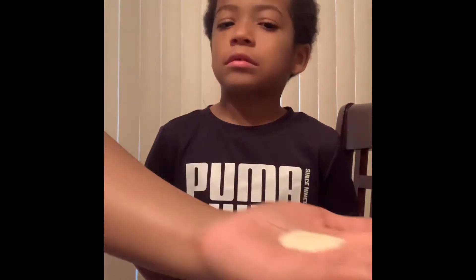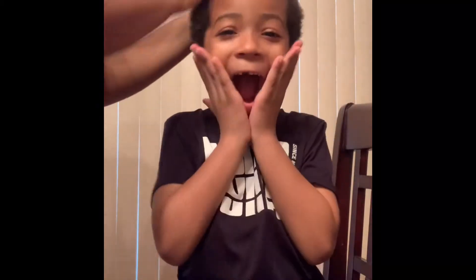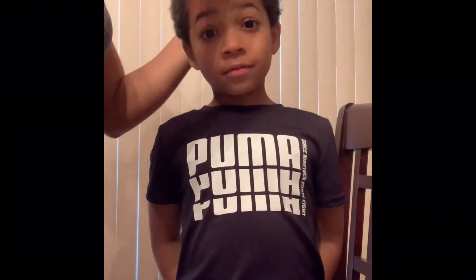Now we're going to do the moisturizer. This is the As I Am moisturizer milk, and this product was a little bit more — it's $16.99, I got it at Living Color. You can find it at any beauty supply store, like Sally's Beauty Supply. I put in about a quarter size, a little bit over a quarter size. I do this one daily — so this is not a daily routine, but the moisturizing milk I put in daily. It's very white right now, but it will dry clear like I said.